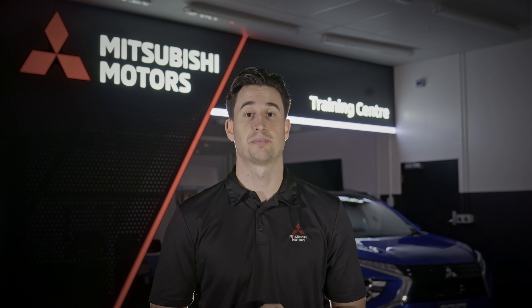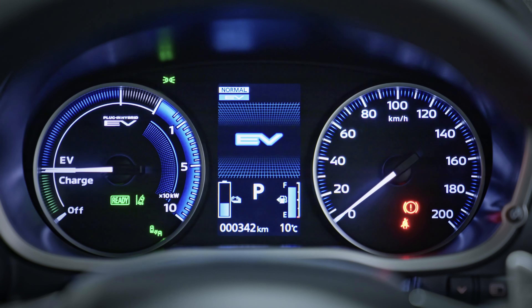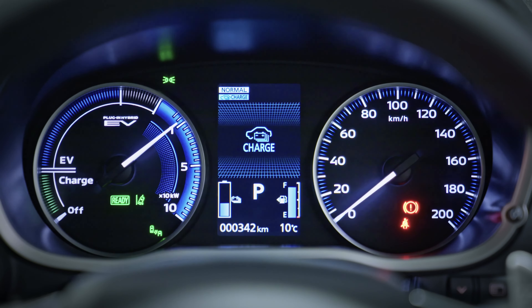The great thing about the Eclipse Cross PHEV is that you can be as involved as you want to be — either let the system automatically choose the best mode suited to the conditions, or the driver can use the EV priority, save, or charge mode buttons to influence the energy flow.